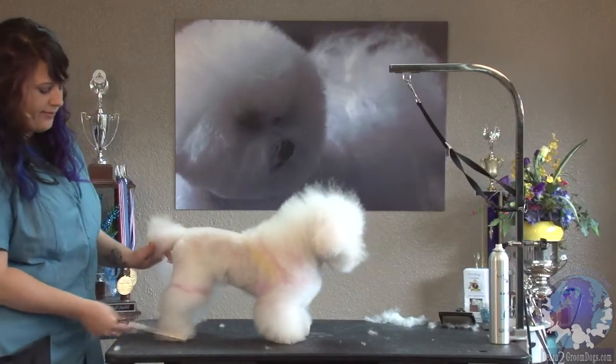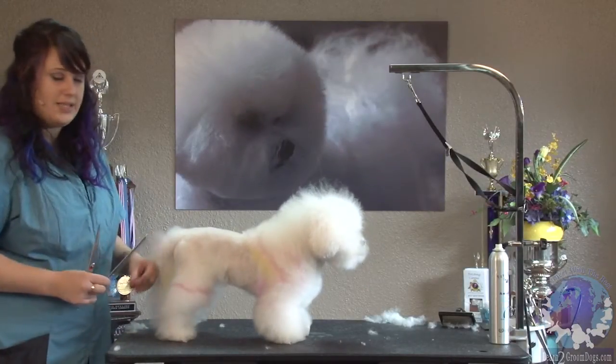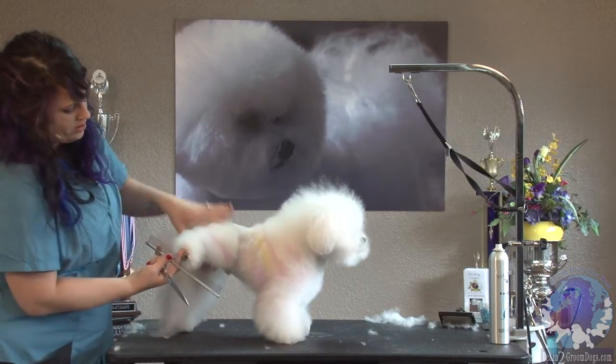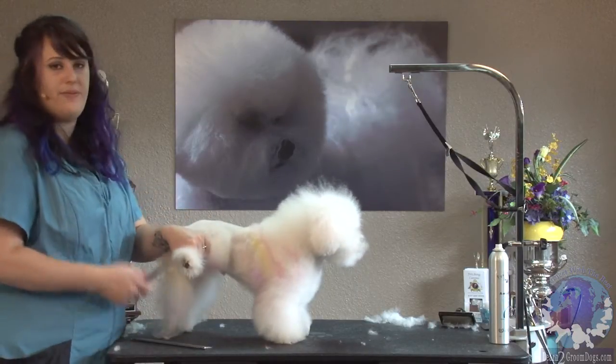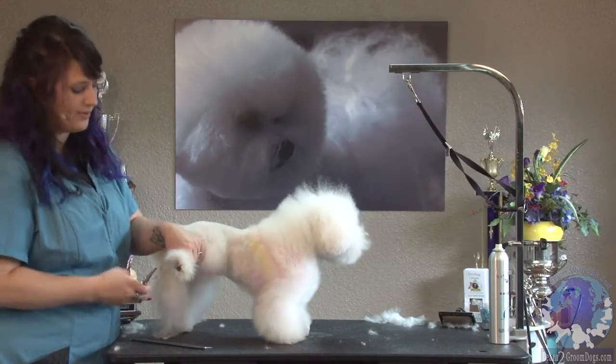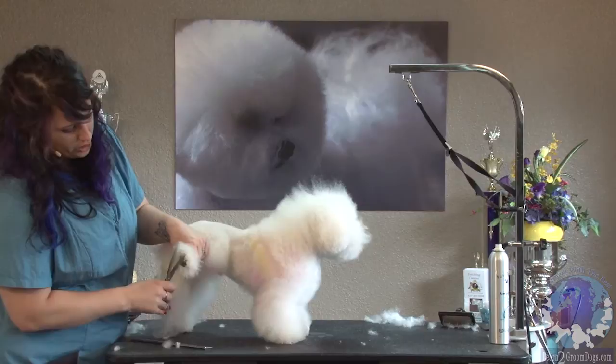He has very soft, very fine hair that breaks really easy, so it's going to be easy to scissor. It's really tempting to scissor this stuff short until you get to the thicker hair, but if you keep doing that on this dog, he's going to have no hair left, so you just kind of got to go with what you got.